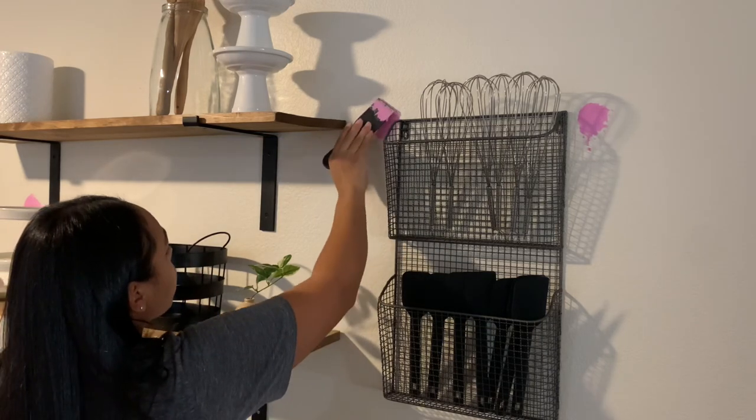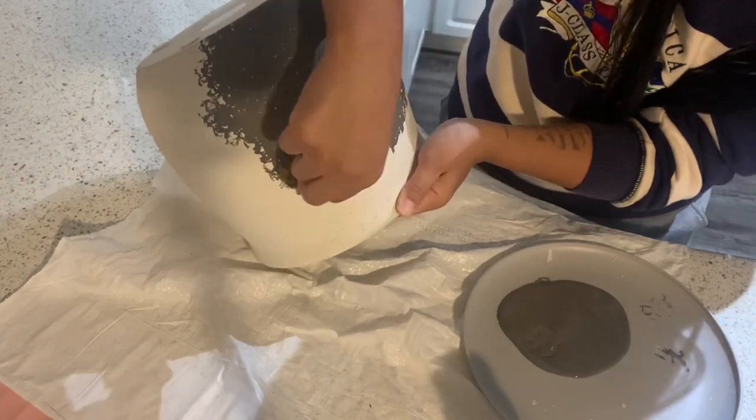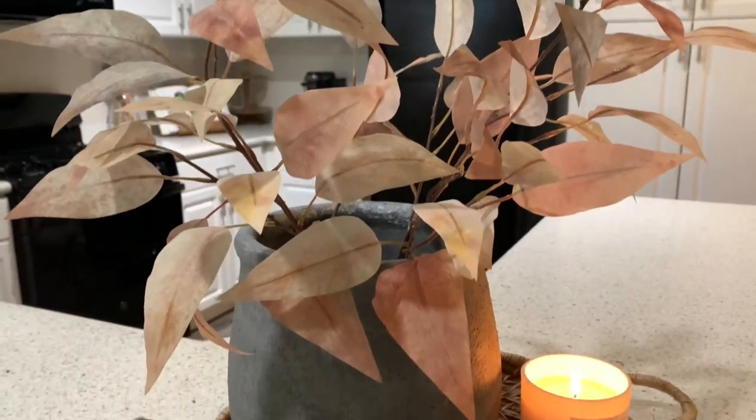First things first, I need to fill in a ton of holes around here, and then I'll also be sharing a DIY planter. So if that's something that you're interested in seeing, then just go ahead and keep on watching.